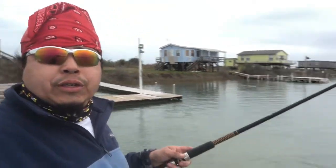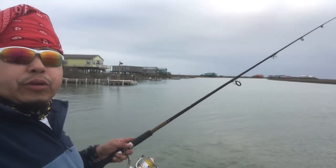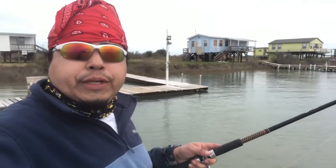We decided to try to hide from that wind. Still catching us a little bit here, but it's not that bad. I'm going to explain about these docks. Here's the channel — when we come in, we like to go slow in front of these docks because sheepshead, reds, and drum all like to hide around underneath the docks and through the grass.